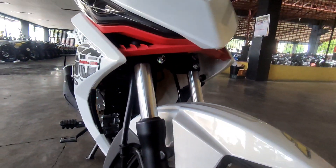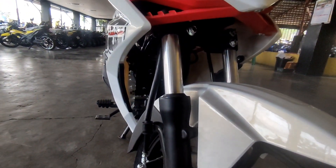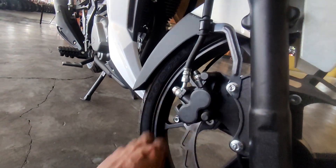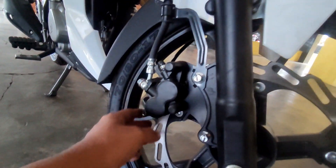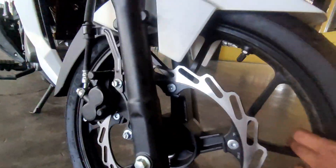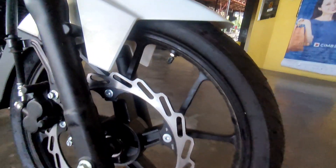Dito sa kanyang front fender, napakaganda rin - parang pearl white sya mga karusi. Yung shock nya is ganun pa rin dito sa harap. Yung pinagbago lang dito is yung kanyang disc plate at saka yung kanyang brake caliper. Dati meron yung sensor na din sa 10 km, ngayon is naka-ano na sya. Yung mags nya rin is pinalit yan din mga karusi.